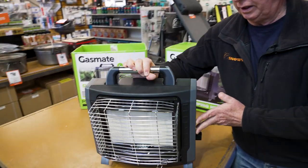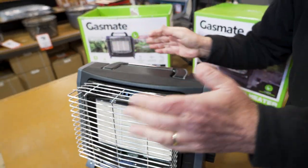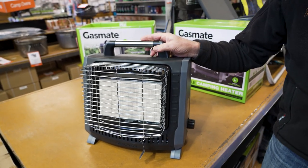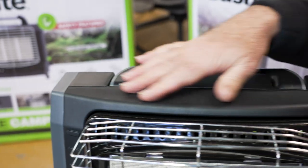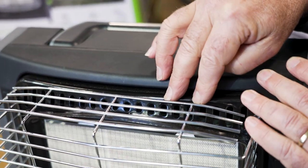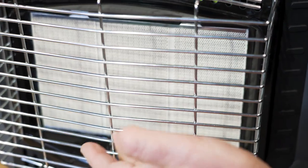This unit comes in at about 4.9 kilos. It is 42 centimetres wide, 24 and a half centimetres deep, and about 35 centimetres high. With the handle up, it is about 40 centimetres overall. The body is made of a nylon material. You've got a steel frame here, which is powder coated, and a chrome grill at the front and handle, and a ceramic burner at the front.